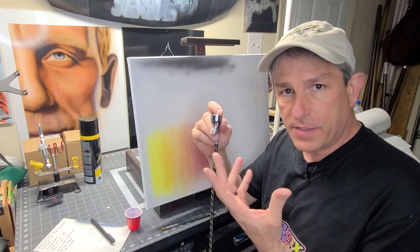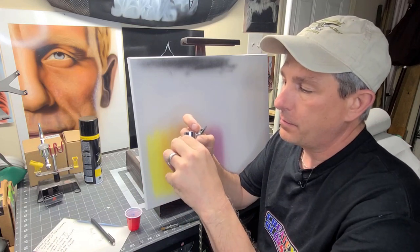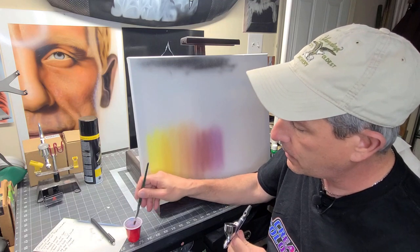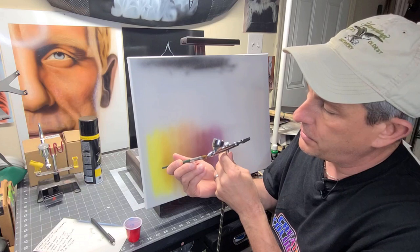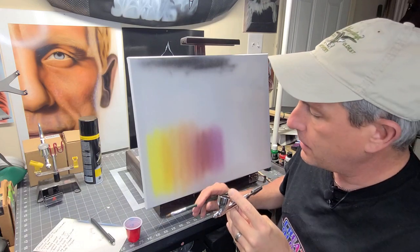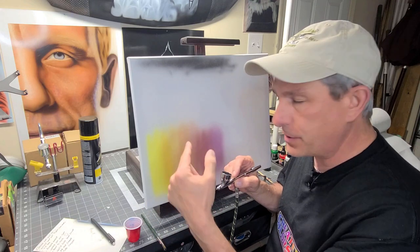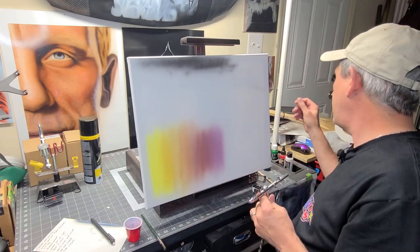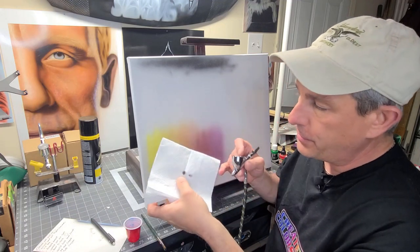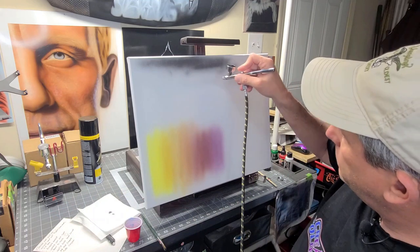There are two ways I like to clear tip dry. One is using my thumb and first finger, but you have to be careful not to bend your needle. The other way — a surefire method I've really grown to like — is to get a little reducer in a cup, put it on a paintbrush, and just swipe the front of the tip. I like to pull the needle back and really wipe the front. Then you don't want to start spraying right from there because you'll blow reducer onto your project. Give it a couple shots of air, take a paper towel, poke it through — and you can see all the reducer and paint that was on the tip. That gives it a good cleaning, and once it's clear, you're back to spraying.